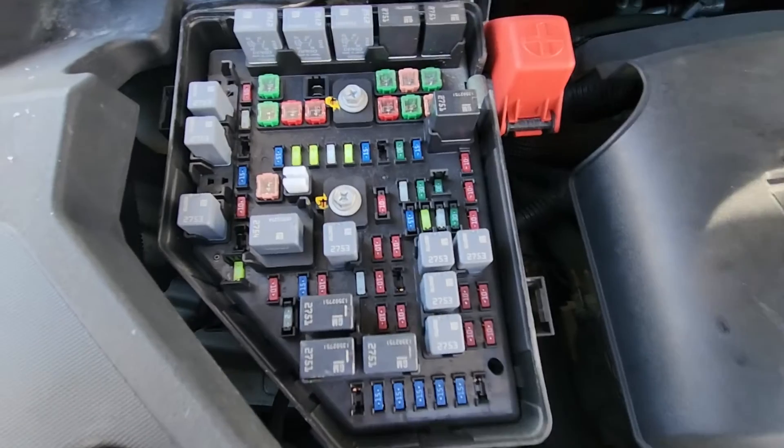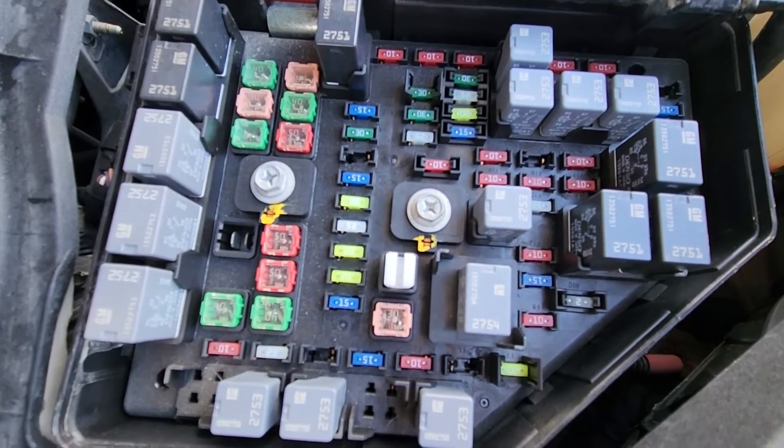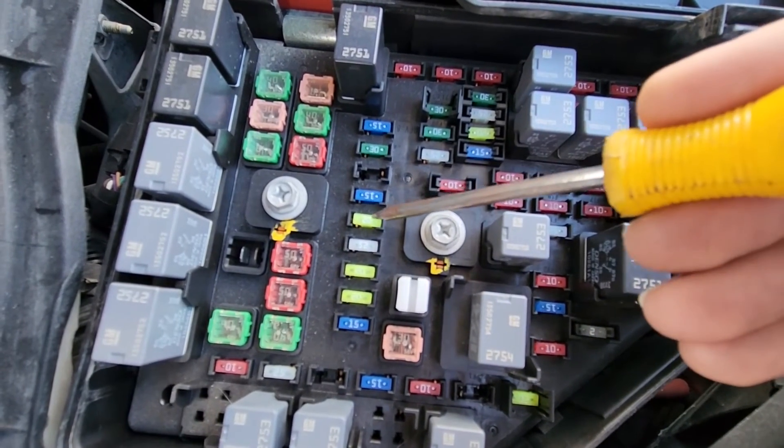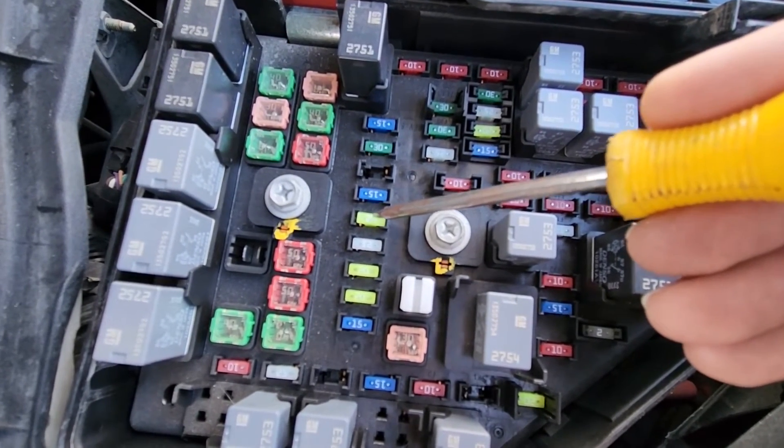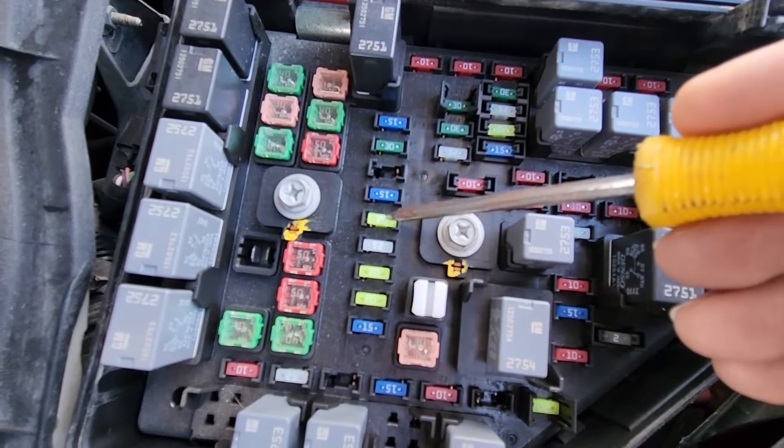On the back side of the cover you also have a small fuse diagram. The first fuse you want to check is a 20 amp fuse located right here in the middle of the fuse box, responsible for power to the cigarette lighter.